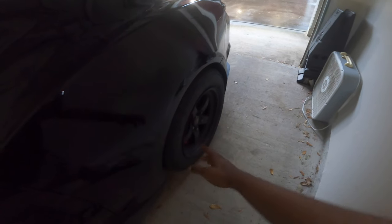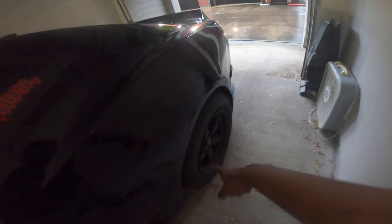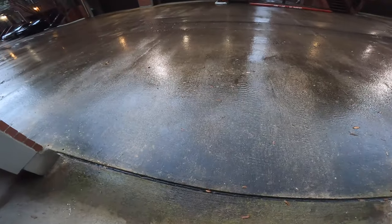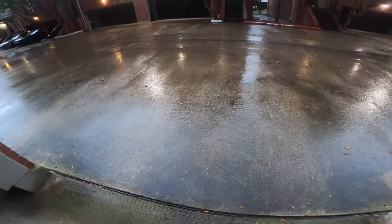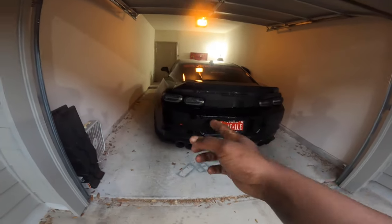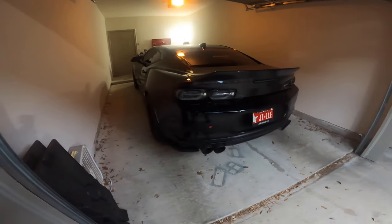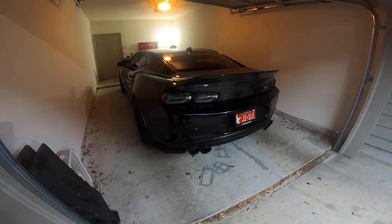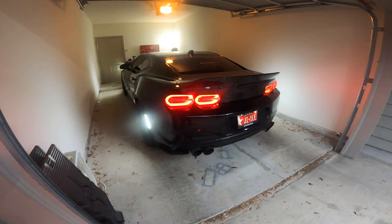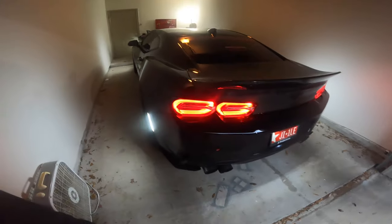Alright y'all, as you can see we do have the wheeled S71s in the rear with the Mickey Thompson E.T. Street R. As you can tell from the road, it is most definitely raining outside and it's most definitely wet outside. But we're about to see - we're about to put these joints to the test. Can you actually drive with a drag pack in the rain, or are you gonna die? We're about to find out today.